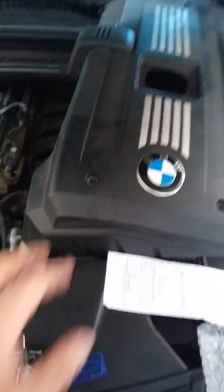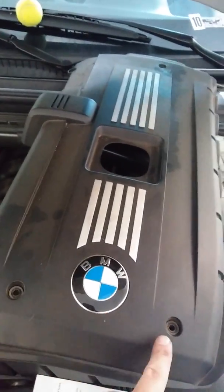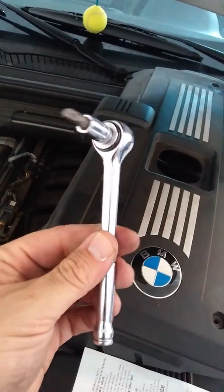The first thing I did was to remove this cover — it has four screws, one, two, three, and four. I used a small ratchet with a Torx bit to remove the screws.